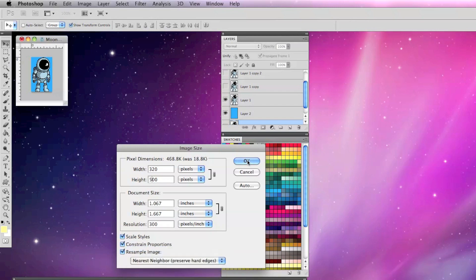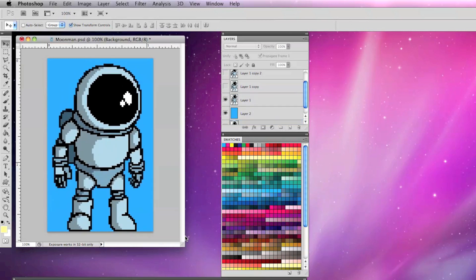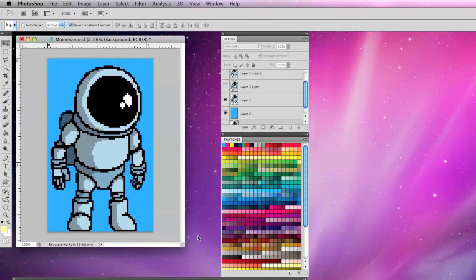And that's pretty much all there is to it. This works great for posting images online so they don't look blurry, for HD animations or video games if you want to retain that pixel look. As always, thanks for watching and please subscribe.